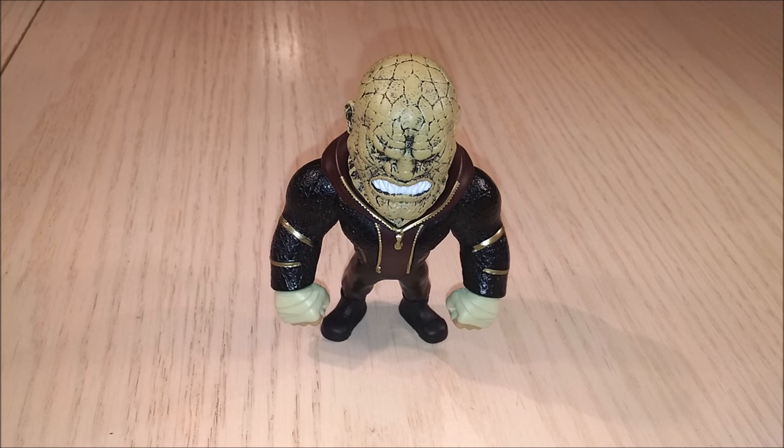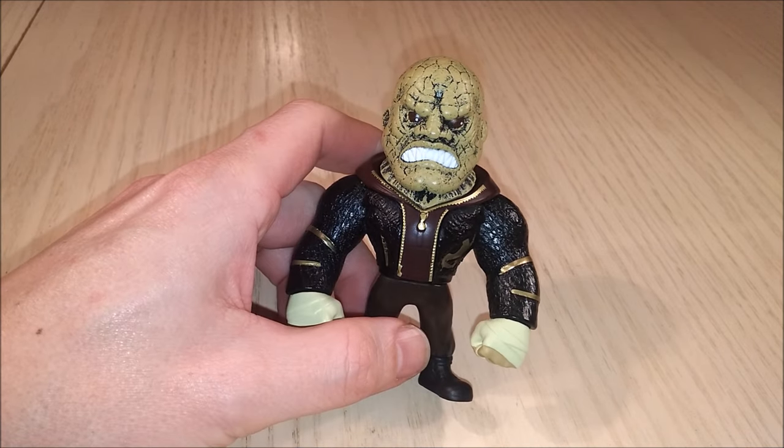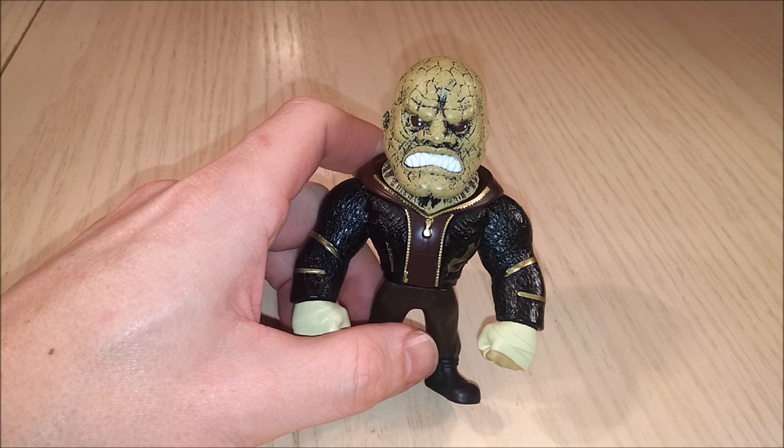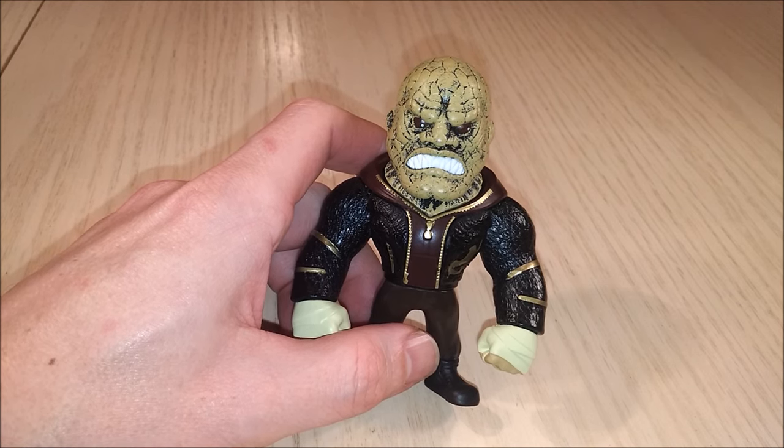And there we have him out of the box. Wow, he looks pretty mean. I wouldn't want to meet him in a dark sewer. Wait a minute — why would I be in a dark sewer? Why would I be in a sewer?